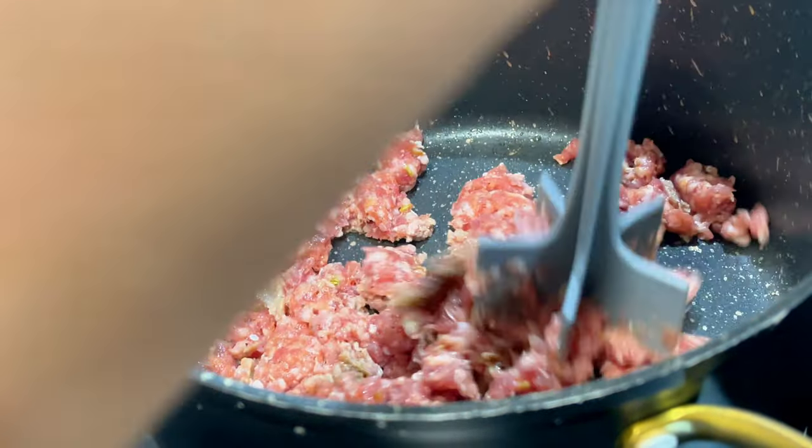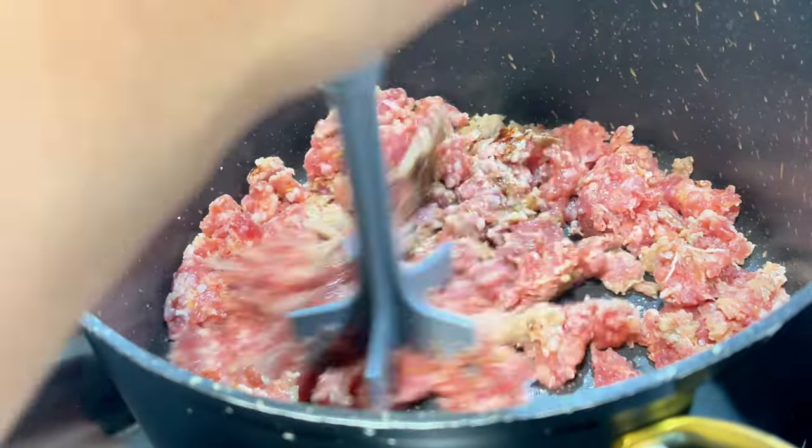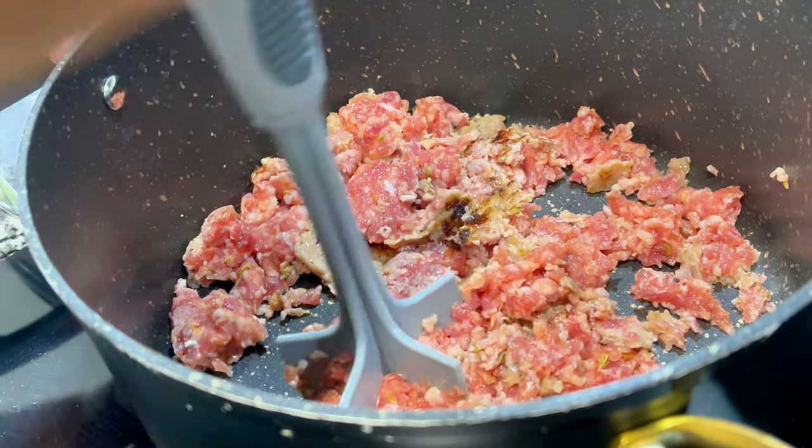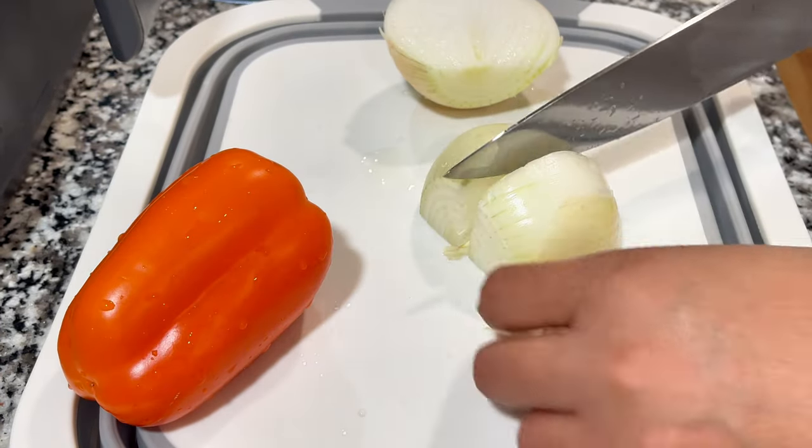First we're going to brown off our meat. I'm using sweet Italian sausage. You can use chicken, turkey, or beef. Just remember, if you don't use something that's pre-seasoned, you're going to go heavier on the seasonings than you'll see me go.